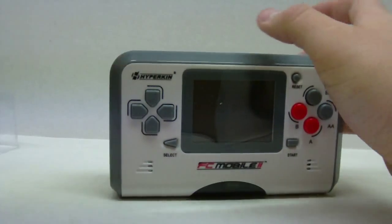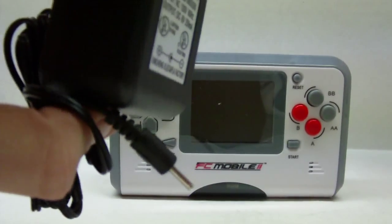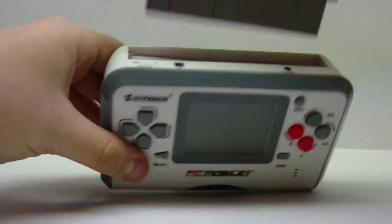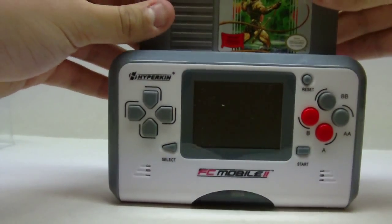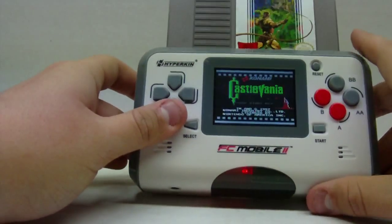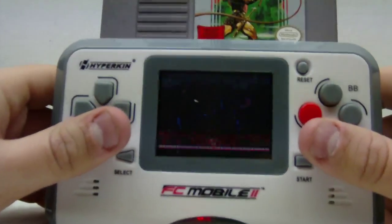Let's turn this thing on. You can plug in the DC adapter if you don't want to use batteries, but I put batteries in. We're gonna play Castlevania — it takes four double-A's. You just put it right down there — it fits very securely, more secure than I thought actually. Put in Castlevania on top and turn up the volume. Sounds pretty good!